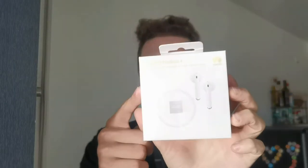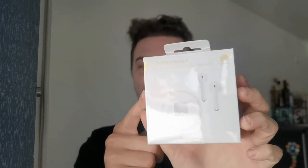Welcome to a new video. In this video it's all about the Huawei FreeBuds 4 that I will unbox and show you with a small review.